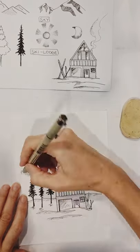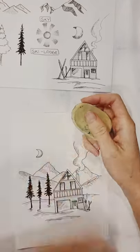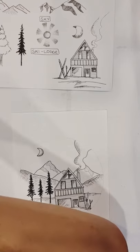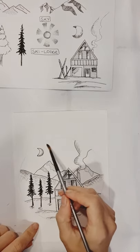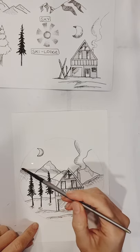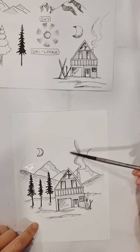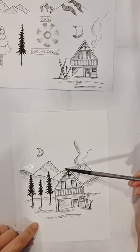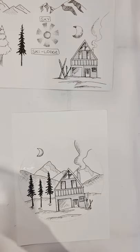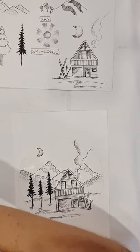Now all you have to do is erase the pencil lines if you wish, and then we'll paint the sky. I'm just using art paper — you could use watercolour paper, but art paper is thick enough for this technique. I'm doing a wet-on-wet technique with the watercolour, so first I'm wetting the paper. You need to be careful to stay inside or outside of the lines of your drawing. You can go over the top of the marker if you want since it's permanent waterproof ink, but I'm doing a northern lights sky and I don't want the colours to bleed onto the mountains, chalet or smoke. So I'm leaving everything black and white and putting colour only in the sky.